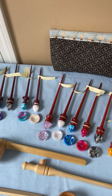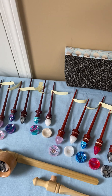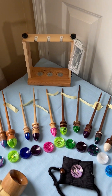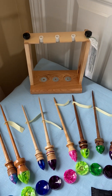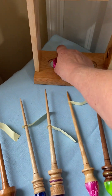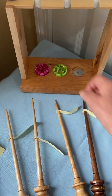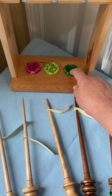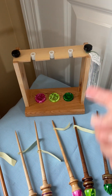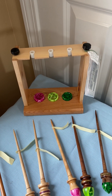One of the other improvements we've made to lazy kates is that originally they had solid cups in the base. Now you can take your spindle cups and add them to the base, and spin or ply from the base, or store your spindles in the lazy kate.